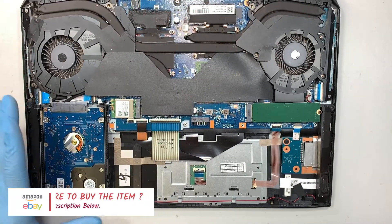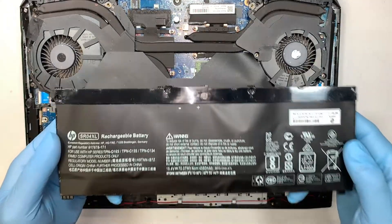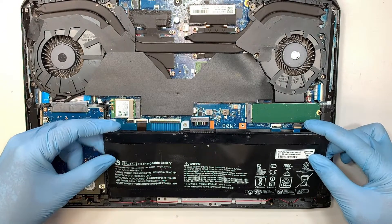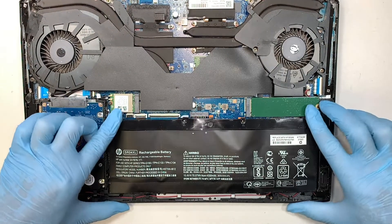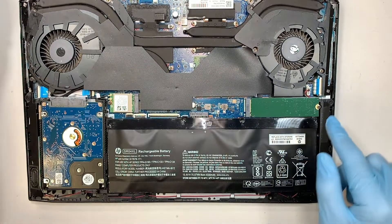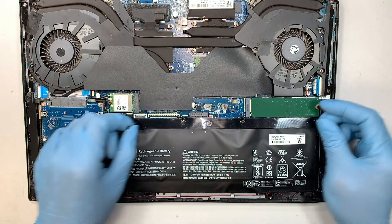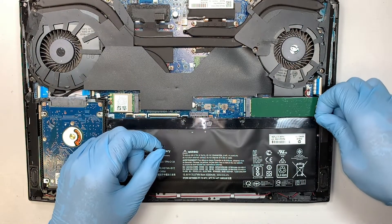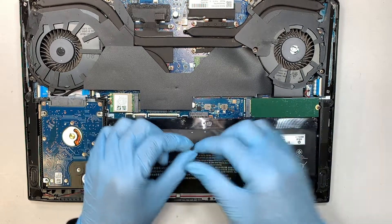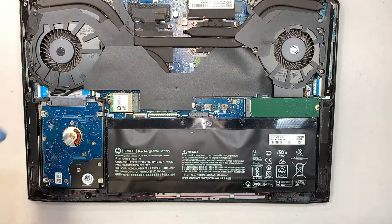Assuming the new battery has just come in — just pretend this is the new battery that just got shipped in — all you want to do is slide it back in at the bottom and push it down. Then put the four screws in; those first four screws secure the battery.